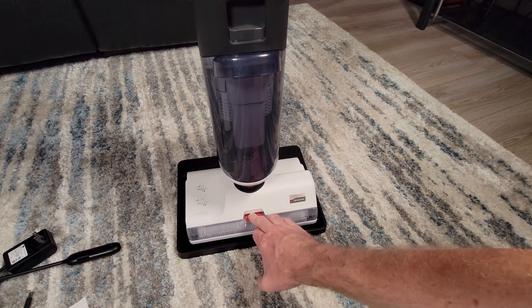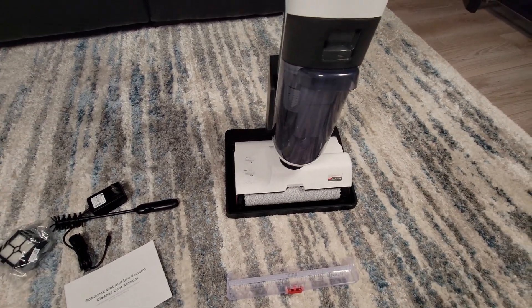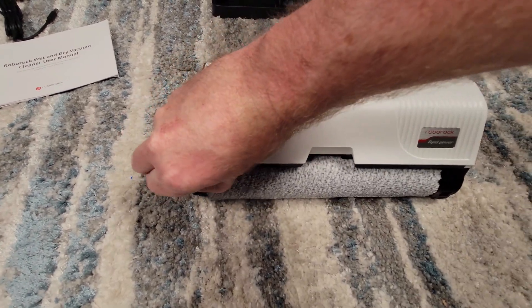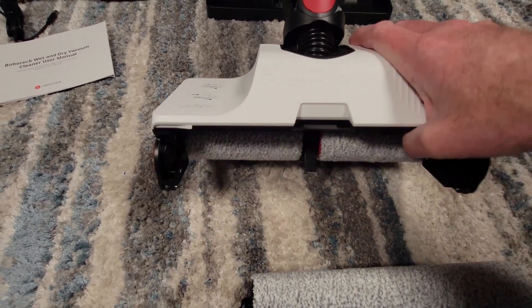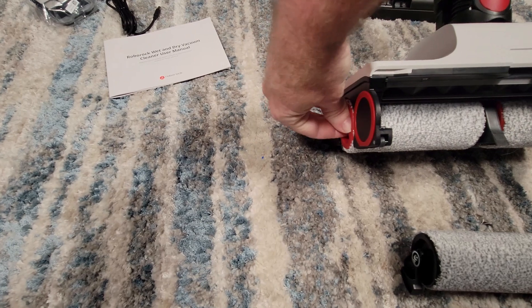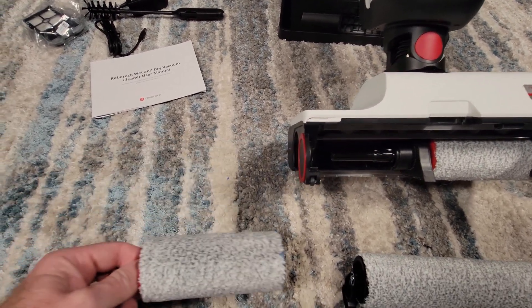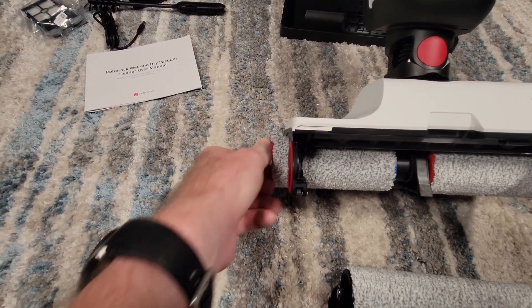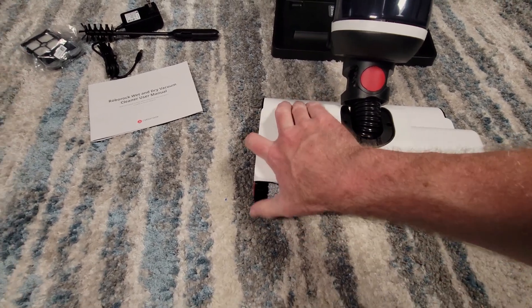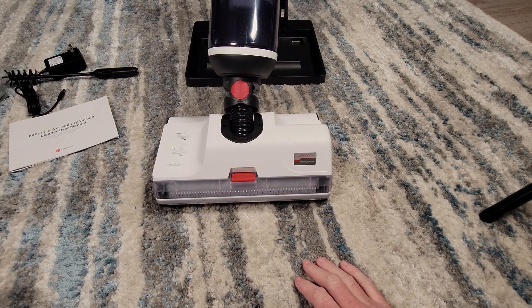Looking at the brush rollers, there is a quick-release front lid. To remove the front roller brush, you pull on a tab — similar to the Dreamy — and it comes right out. For the two back roller brushes, you can turn them from the side and they just spin out, which is pretty neat. Putting the front main roller brush back in is fairly simple as well — just push it in, push the tab in. There are two tabs at the bottom; start at the bottom and fold it in until it clicks. It's pretty easy to put back together.